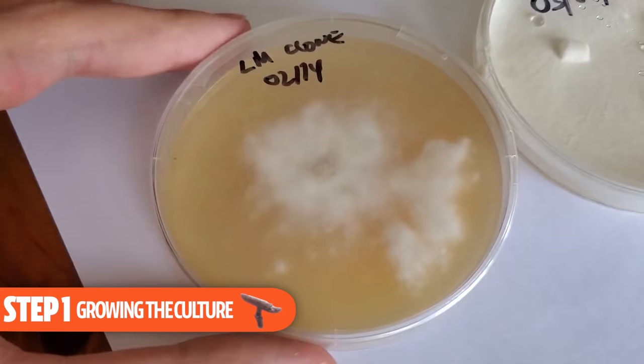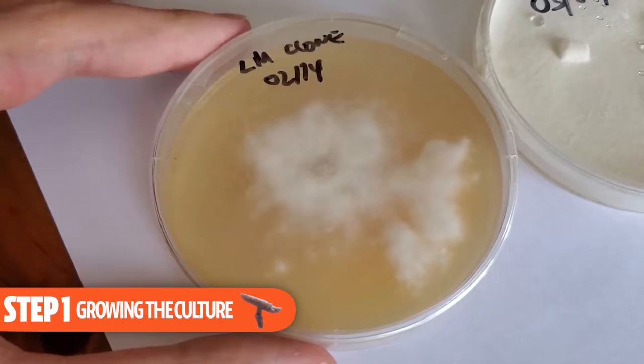The general step-by-step process for growing lion's mane is really no different than any other gourmet or medicinal mushroom with a few tweaks along the way. The first step is to grow the lion's mane culture out on a plate, also known as putting the mycelium on some agar and letting it grow out.